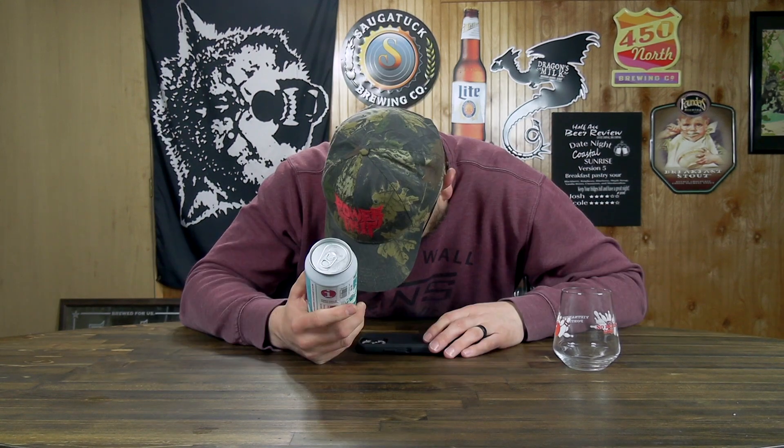Why don't you tell me the ABV? Why don't you tell us the ABV? Put the ABV on the can. If you put the ABV on the can, I wouldn't have to look it up on Untappd. Now I gotta find the rice emoji.